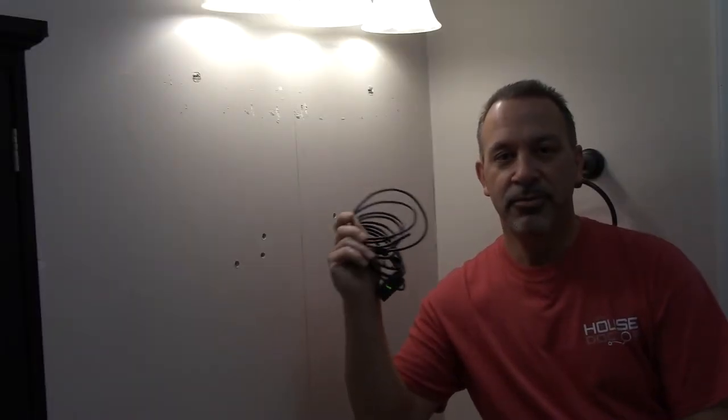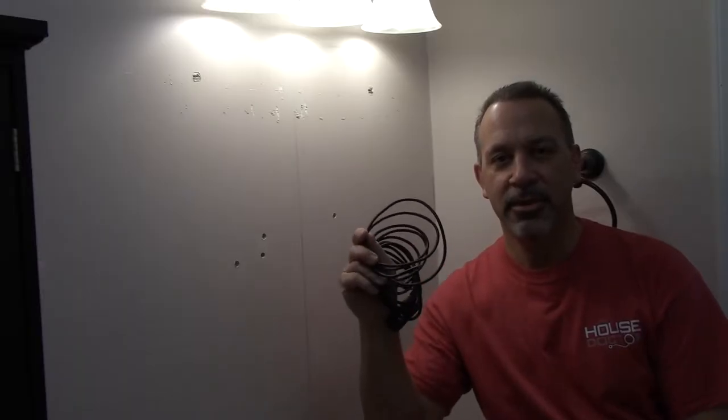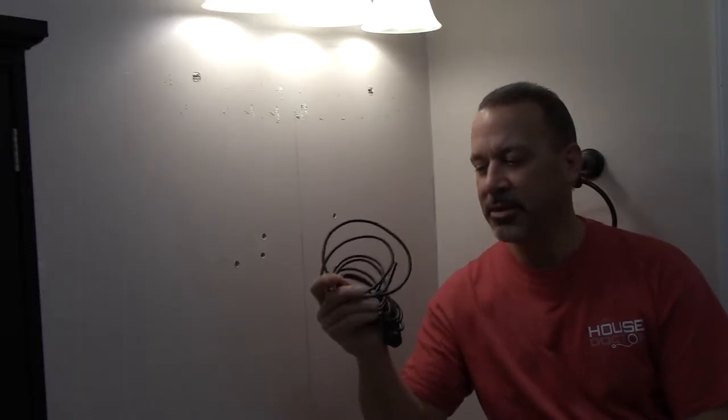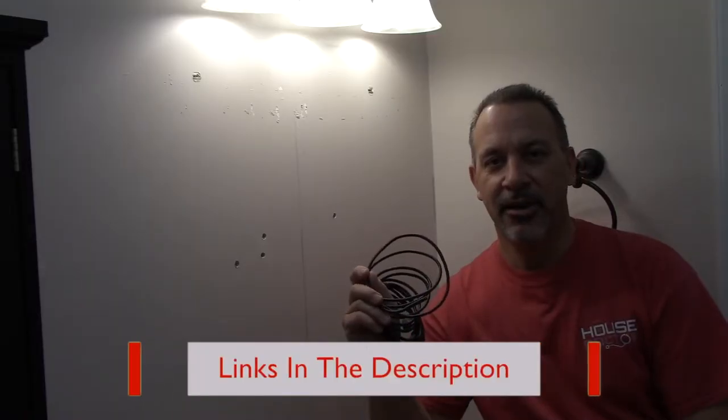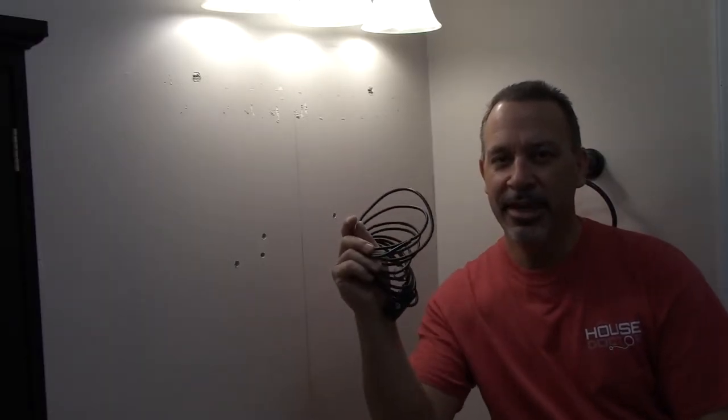This little inspection camera has really helped me out in a lot of spaces just like this, where you want to see what's going on before you make a big giant mess. You might want to check one of these out. And like my brother always says, if you're doing a job and you don't have to buy a new tool to do it, you're doing it wrong. So maybe you want to get yourself one of these.